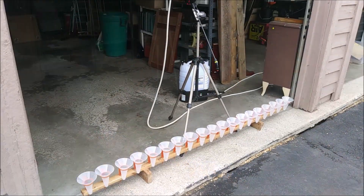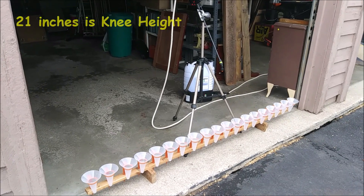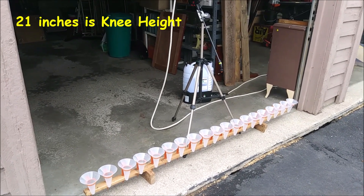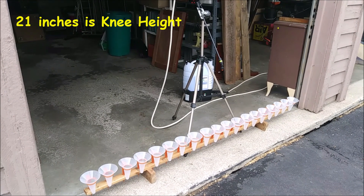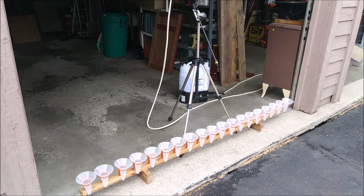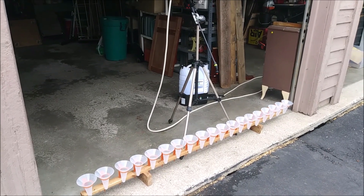For the first test, I've got the nozzle 21 inches above the top of the catch cups. I'm not sure at this point how many minutes I'll let it run. I'll kind of monitor how much is being collected, and from that I'll set a standard for when I'll cut off the tests.